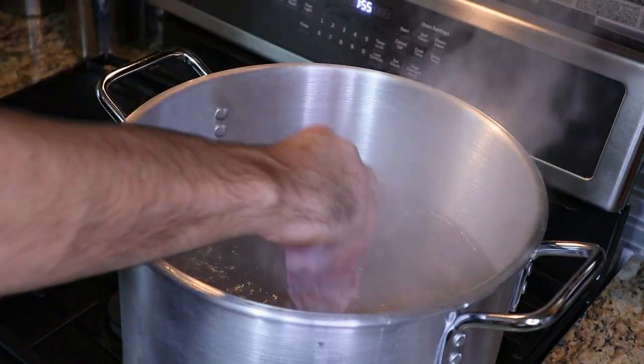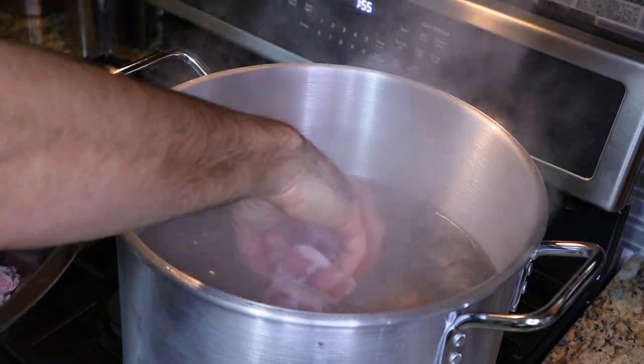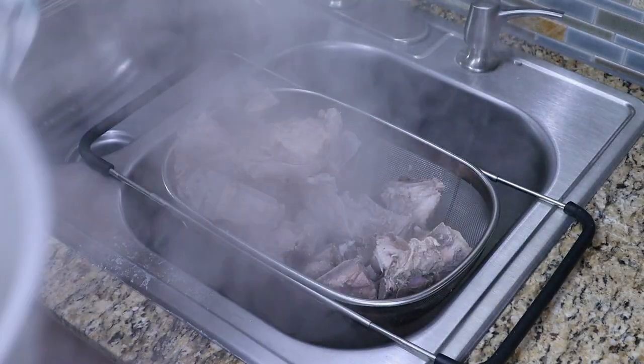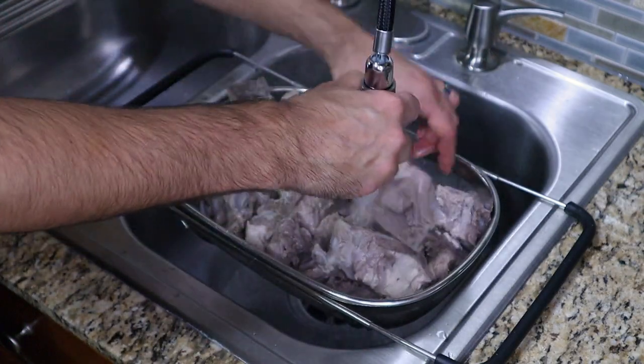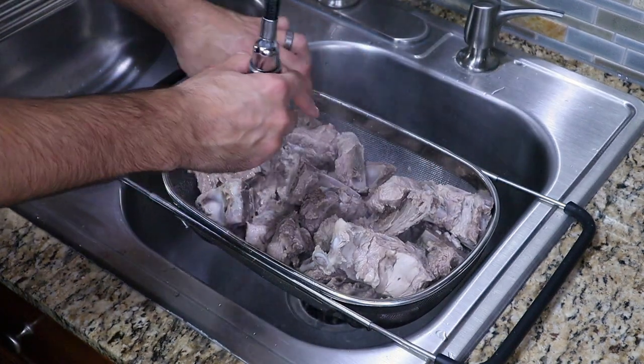After soaking the bones for one hour, drain and rinse them. Now add the bones to a large pot of boiling water. We want to blanch the bones for about five minutes and then drain and thoroughly rinse them. Be sure to get any of the loose debris or scum off the bones. This is a very important step to achieve a quality broth.